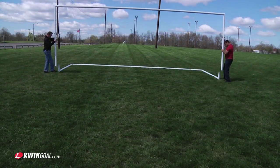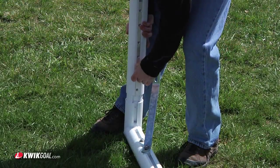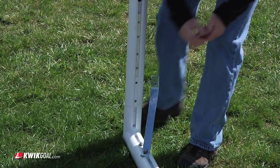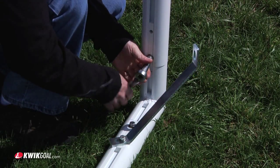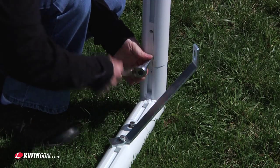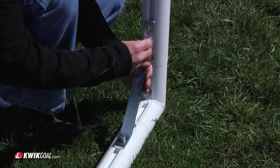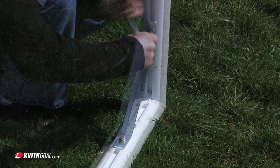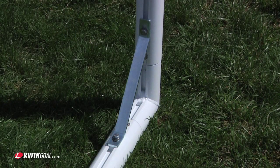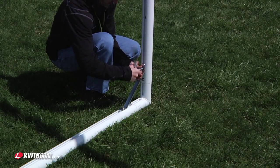With a minimum of two people, lift the assembled bases and insert into the assembled posts. Be sure connections are pressed firmly together before tightening bolts. Be sure to tighten bolts on each post brace. Repeat this process for the other side.